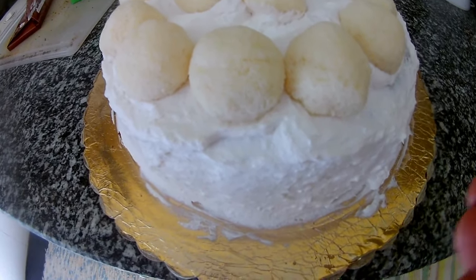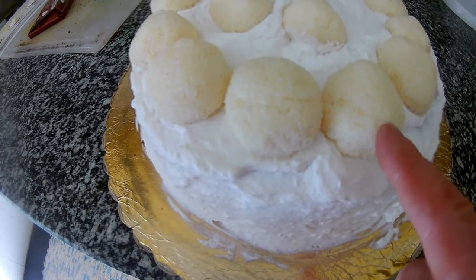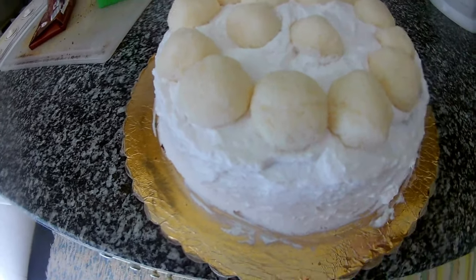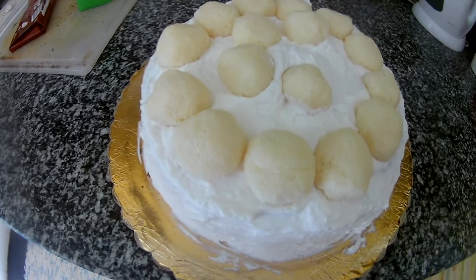So here is our base. I cut it out and fill it with a little cream — cream with our homemade Raffaello. Then I cover it again with the cream and put the Raffaello on top.